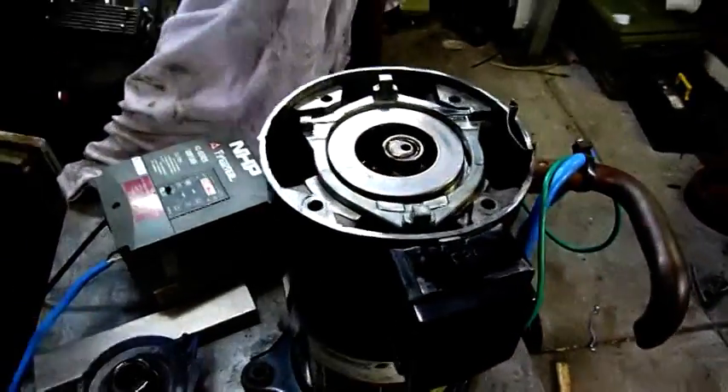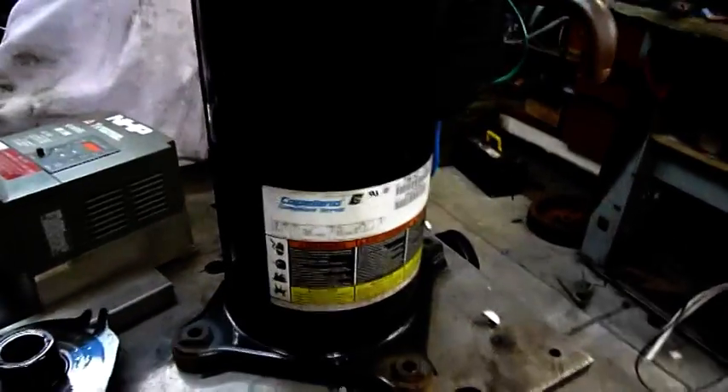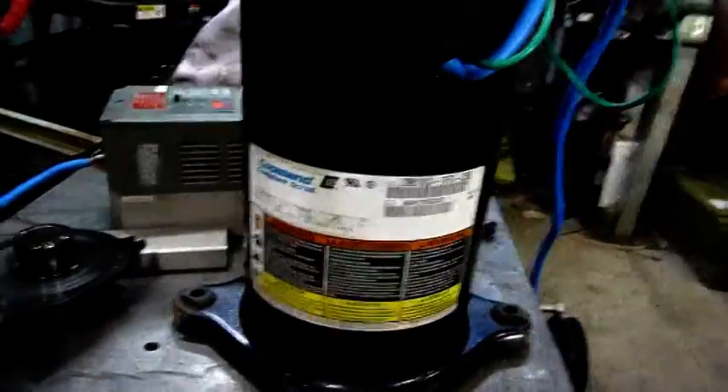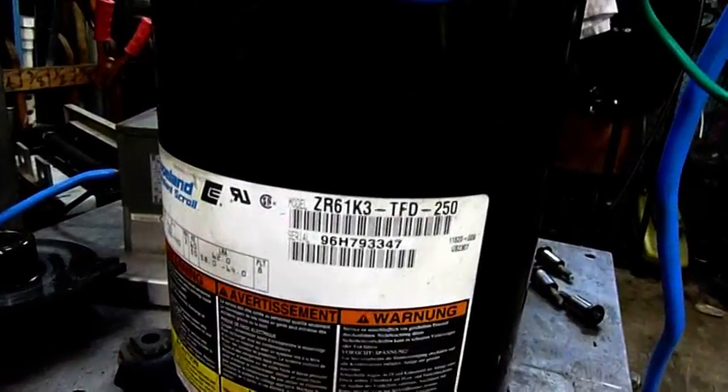G'day folks, welcome to part two of running scroll compressors open. This is a Copeland compliant scroll made in the USA, came out of a large Lennox condensing unit — that's the model there at the top.